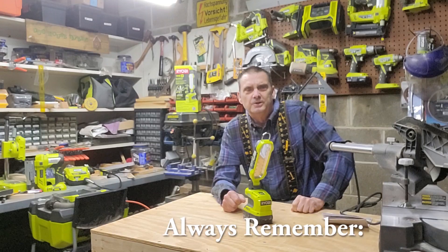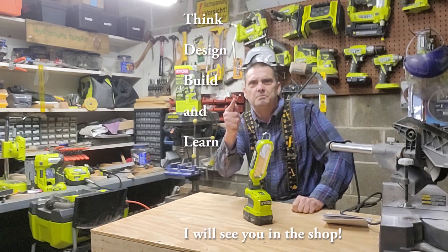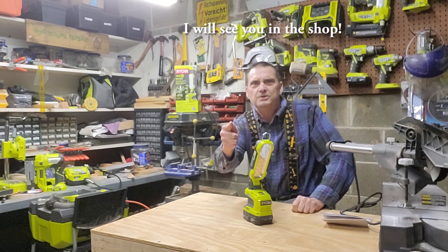Always remember: dream, think, design, build, and learn. I'll see you in the shop.